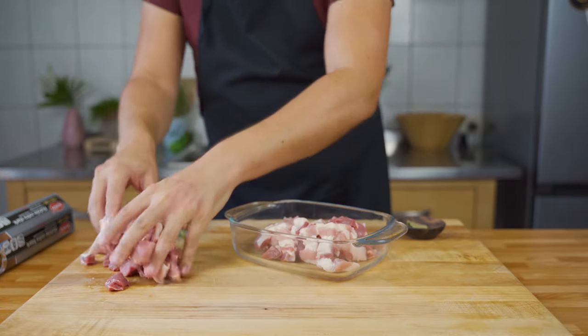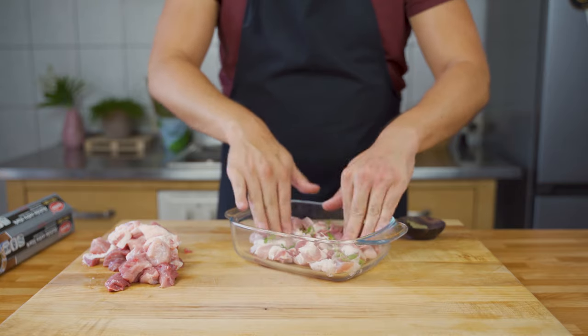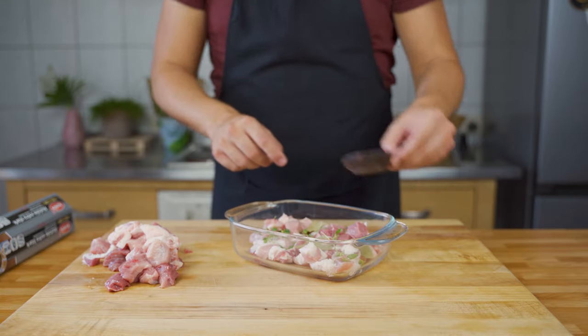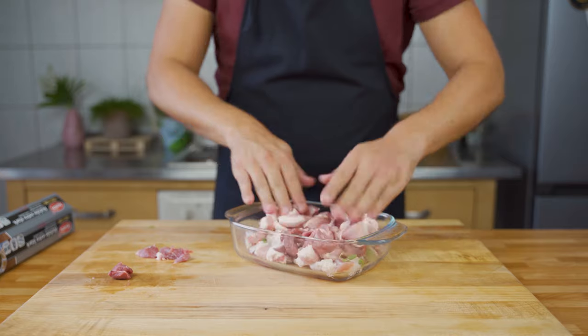Once you've cut the meat, put it into a baking dish. Do the first half, then sprinkle on the thyme, the bay leaf, and the other spices. Then put the second layer on top.